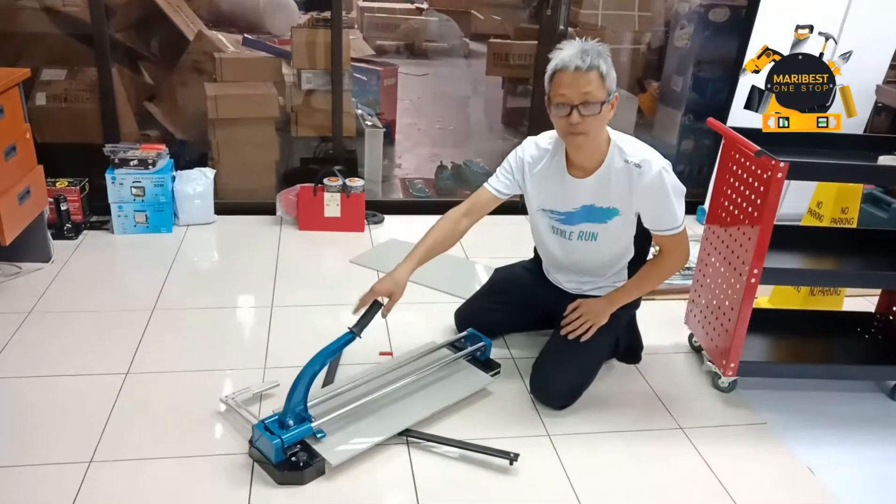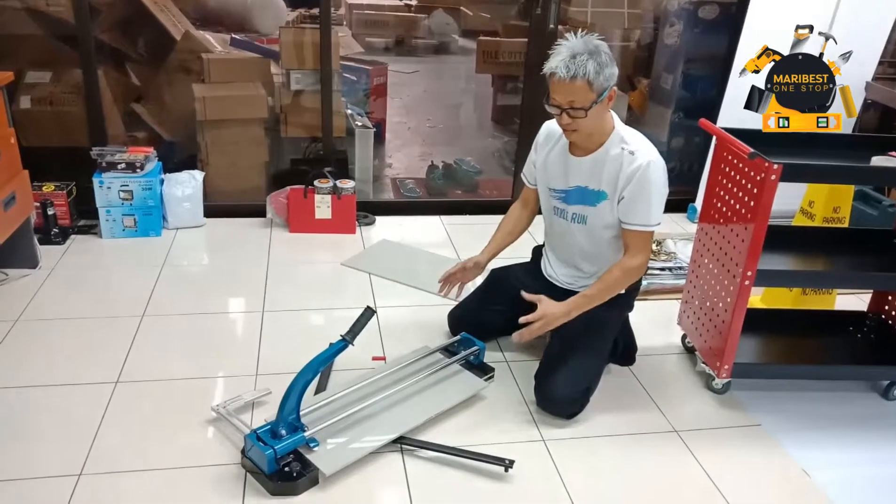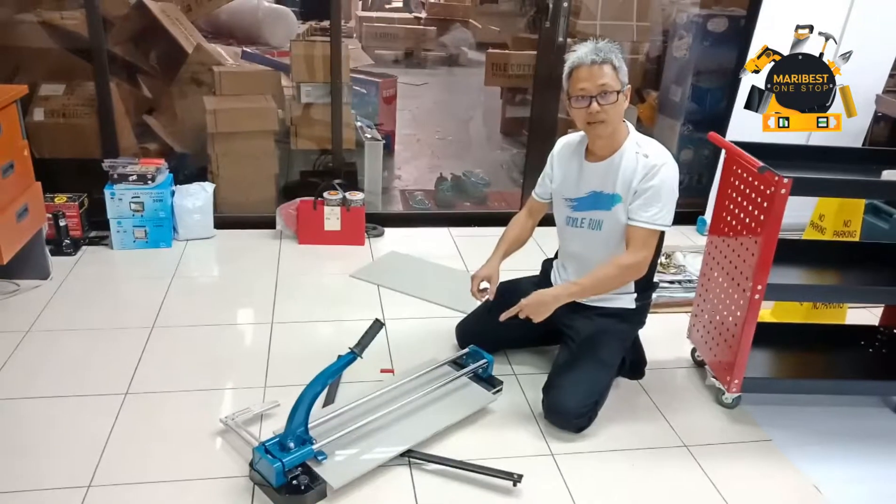Hello, I'm Wong from Marley Best. Today I want to try our final heavy duty type cutter — Cutter 24 inches tough.